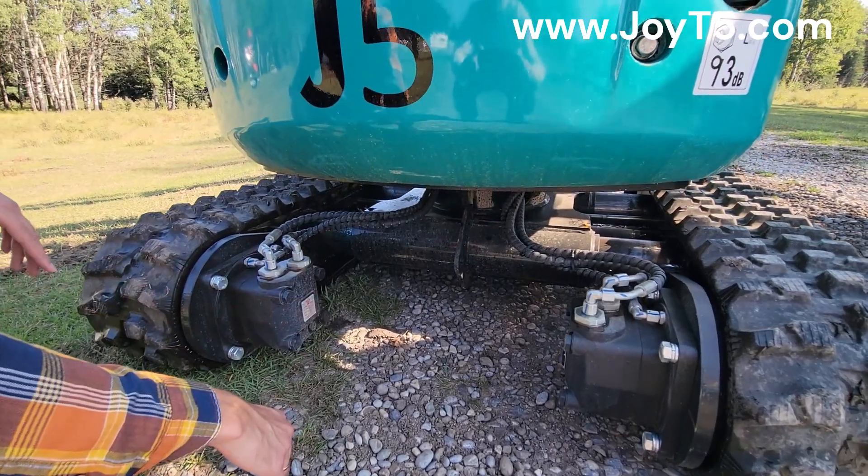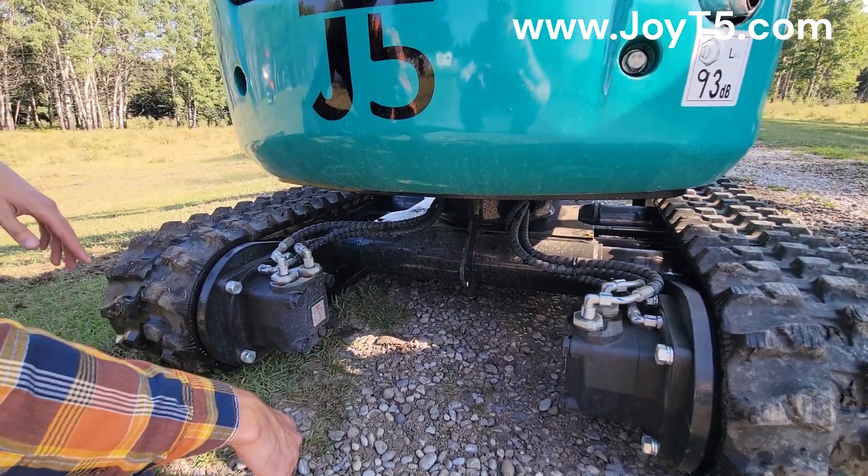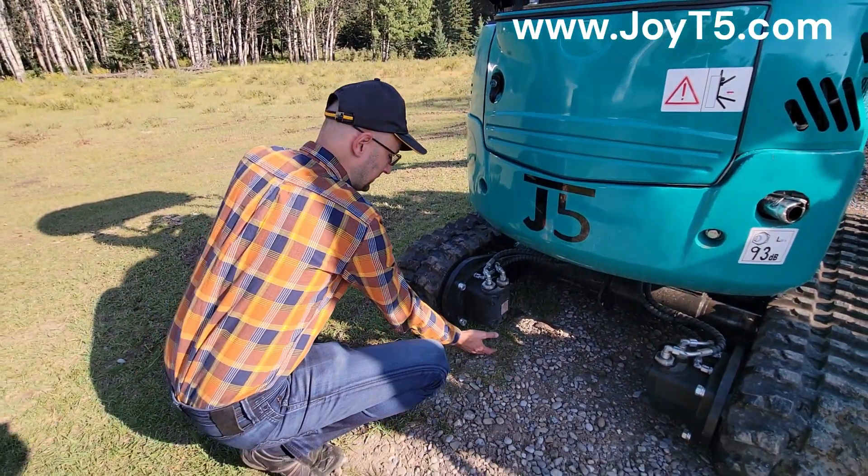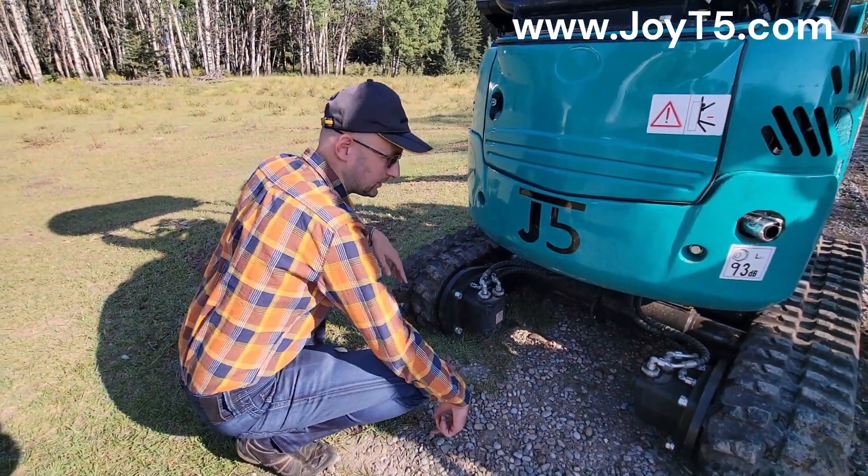It is a standard option, lots of guys like it, but we are also getting some feedback that if you're working in the mud, sometimes it can lower your clearance and increase your chance of being stuck.